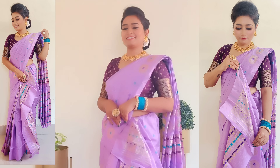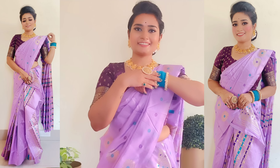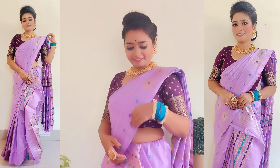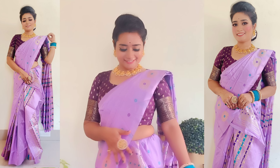Being a North Indian, I have tried to create the same Assamese charm. If it looks good, please tell me in the comments. And if I have gotten something wrong, please tell me too so that I can rectify myself. And Mekhela Sador is a beautiful dress, right?